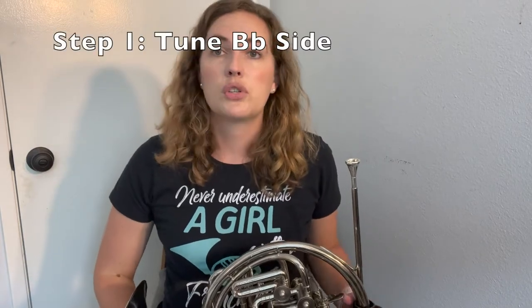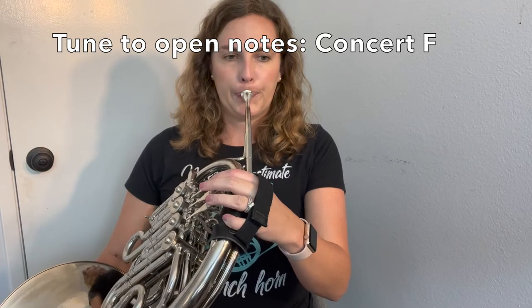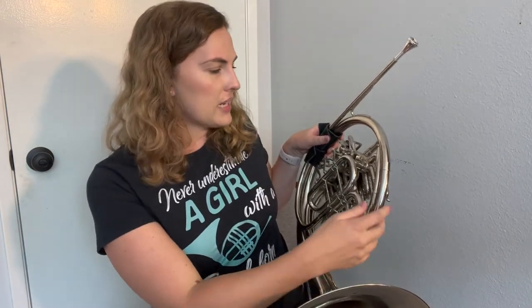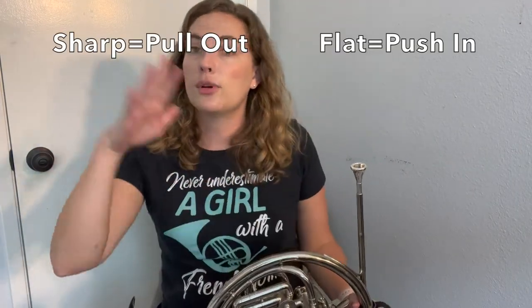You should always start with the B flat side first. To do that, we're going to make sure we're pressing down our B flat thumb trigger. When we tune either side of the horn, we just tune open notes — so open notes plus the thumb trigger. We're going to play our concert F. I'm going to push my main slides in the back all the way down just so we can hear that difference. So it's super, super sharp, which makes sense because I pushed my slides all the way in. Since I'm tuning the B flat side, I'm going to pull out my main tuning slide a bit because I was sharp. Remember: when you're sharp, you pull out; when you're flat, you push in.